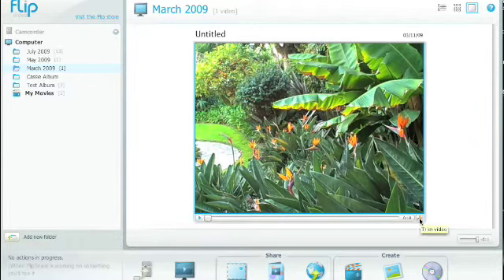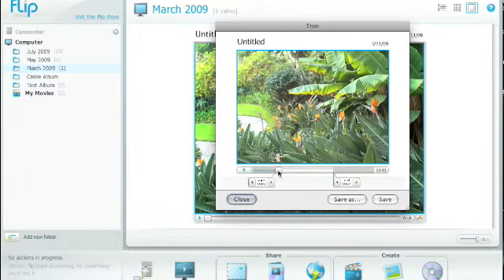By clicking the little scissors at the bottom of the video, it'll allow you to trim from the beginning and the end any unwanted portions of the video. Then when you click save, it'll do all the processing for you.